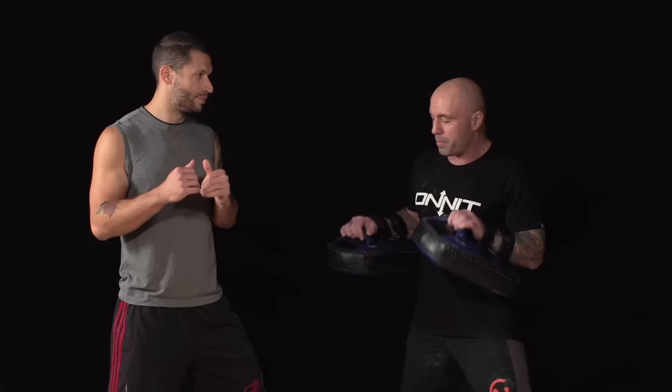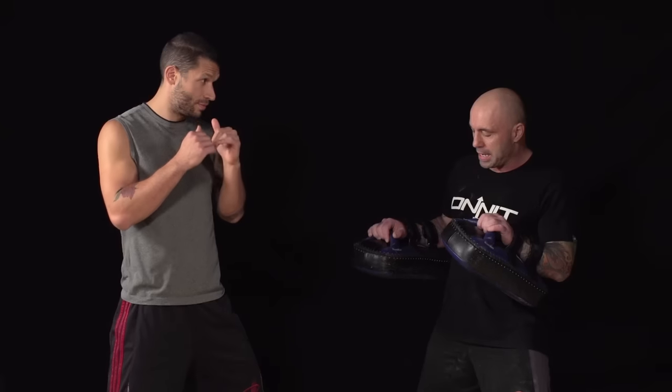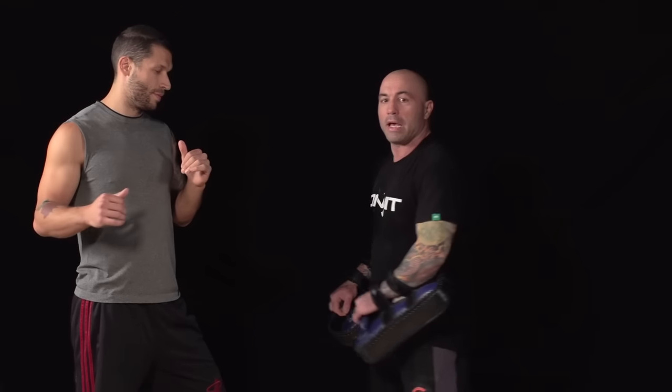When you start off, you're going to put a little bit of dip into your step — you don't want to be completely locked up. As you go to throw the technique, the first thing you do is move your front foot: pivot it so that it opens up your hips. Then as you throw the kick, you throw your whole body across and make contact with the shin as the knee comes up.